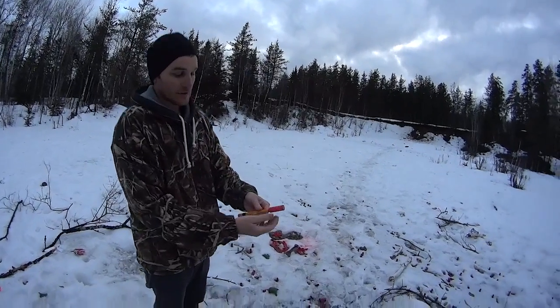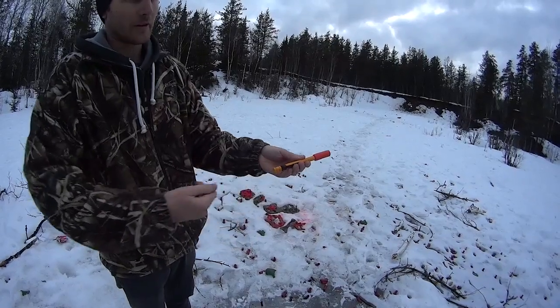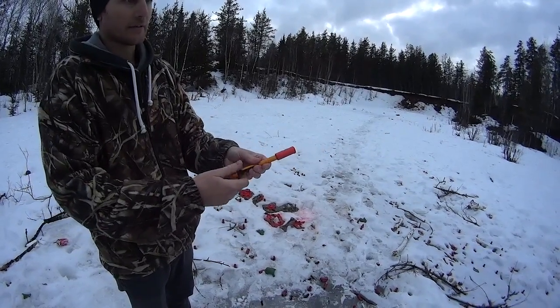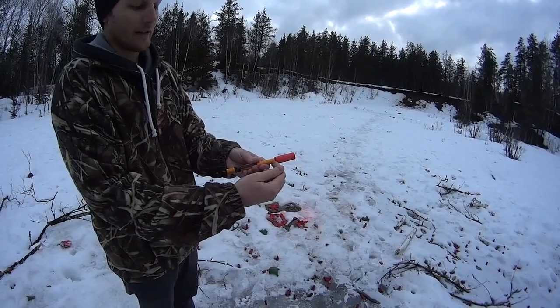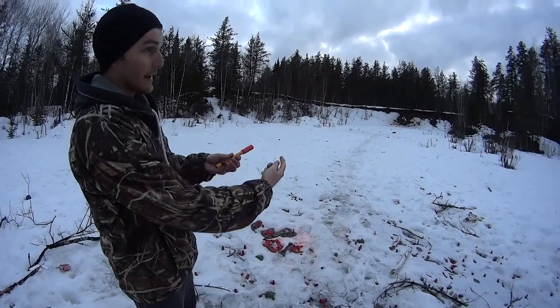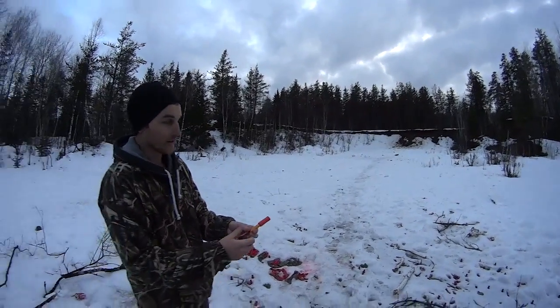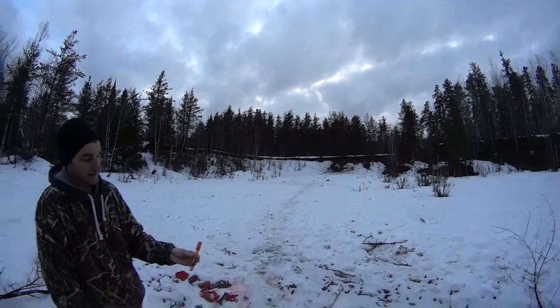What you do is you just twist the cartridge in — it's just threaded in — and you pull on this pin. The pin is basically just a spring-loaded firing pin that hits the charge and the projectile goes out. After about one second, it bangs.